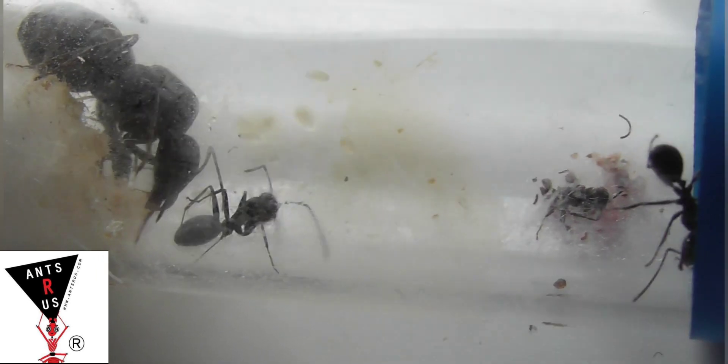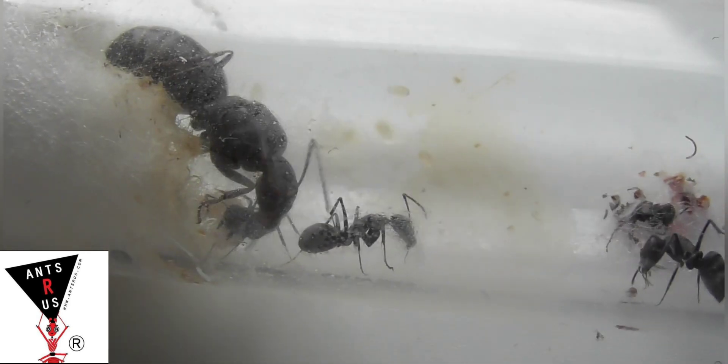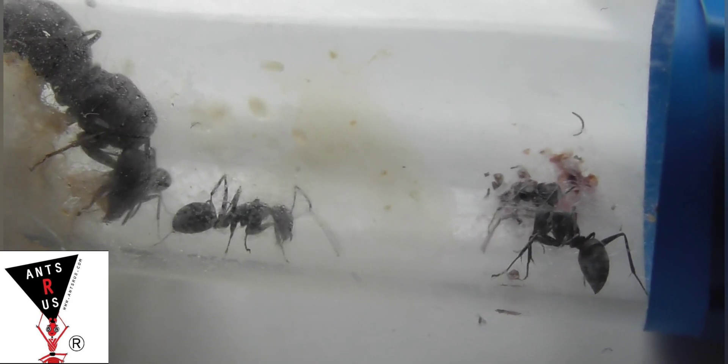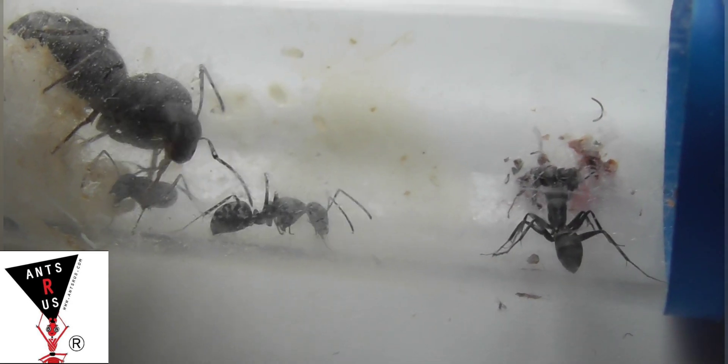This species doesn't hibernate, which is also good — it just means that when other colonies are hibernating, you've always got a species you can look after. Humidity for the species: you want to keep them at about 60% humidity in the nest, so they're quite a humid-loving species.